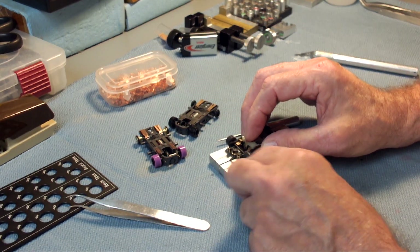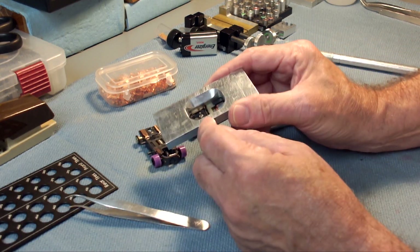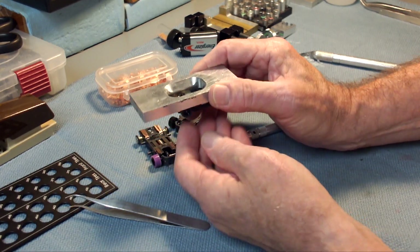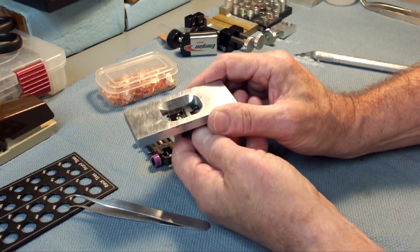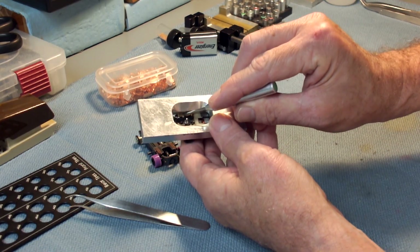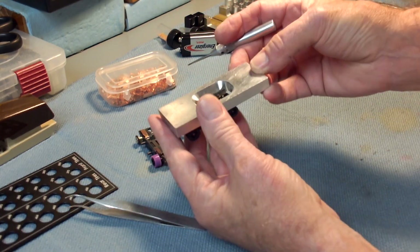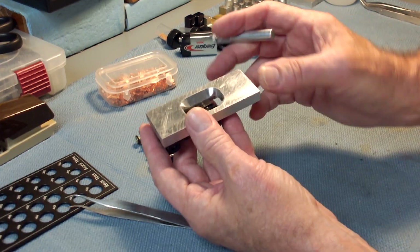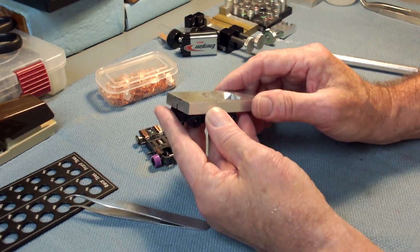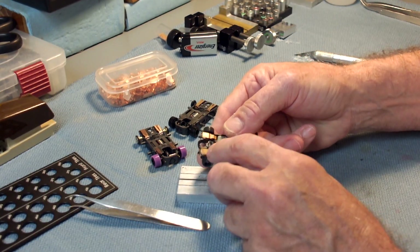Run it around the track and then read the tea leaves — when you pull the shoe off you can basically see the wear pattern in it. If you've got problems figuring that out, buff out the old wear pattern with some kind of shoe buffer and run it again.